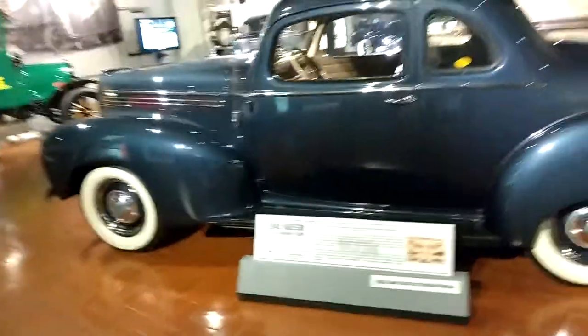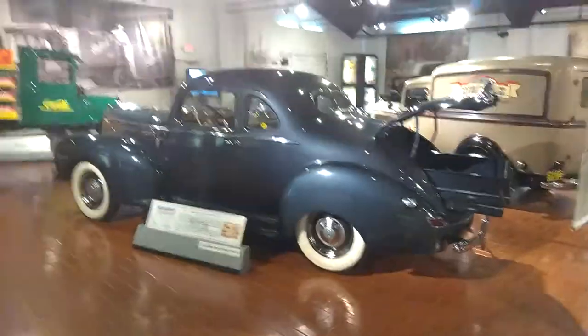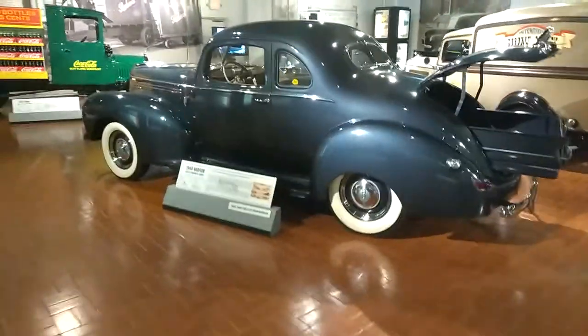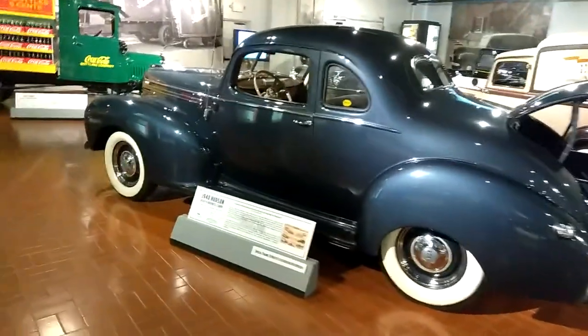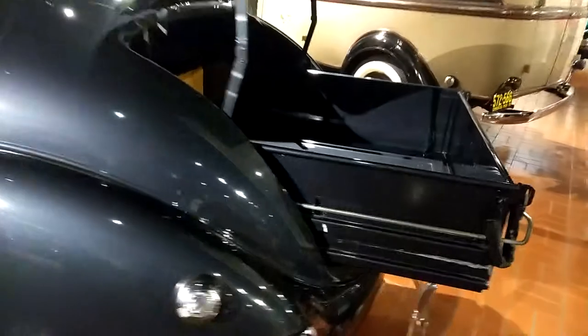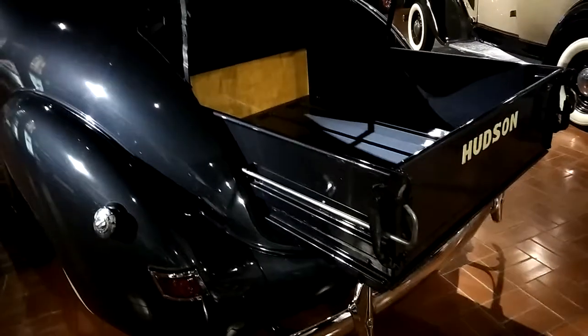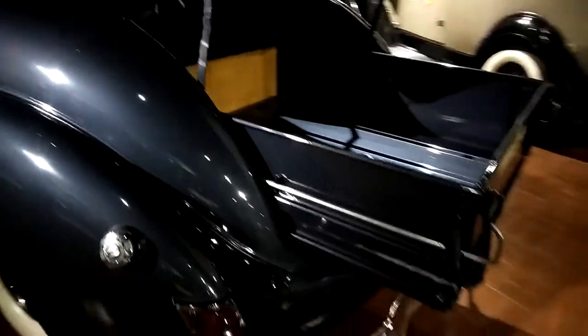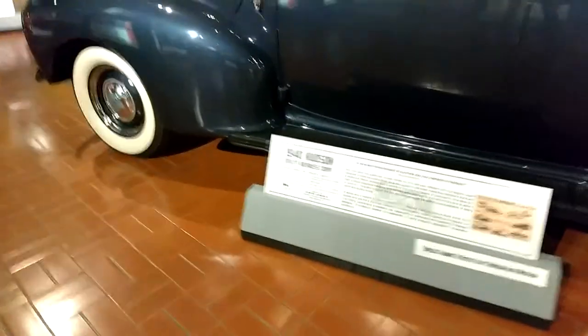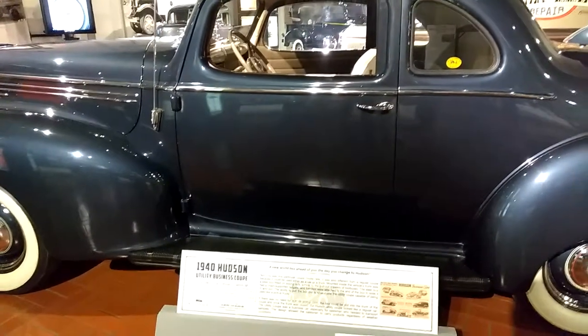This is a 1940 — I've got to back up, I want to see the whole beauty of the car. Got good lighting here. 1940 Hudson Utility Business Coupe. Now look at that — that slides out. That's why it's like a pickup back end. Oh my goodness, I never noticed that. Now you know why it's on display in the pickup area. Factory price: $750, 96 horsepower.